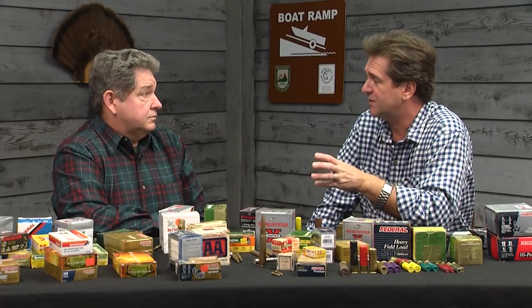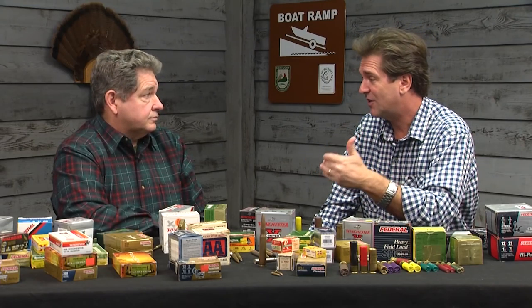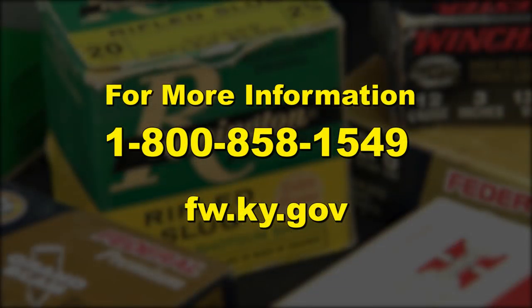If this looks interesting to you and you want to try it but don't have the resources, there are sportsman's clubs all over Kentucky, and hunter education courses where you can learn all this information. Most people at those sportsman's clubs are really passionate and want folks to know — they welcome the opportunity to show you this stuff. Most clubs have instructors who would gladly spend 10 minutes with you on the range, and 10 minutes with somebody who knows what they're doing is really, really valuable. You can't learn that from a book or YouTube. Call 1-800-858-1549 or visit fw.ky.gov to find sportsman clubs and hunter ed courses.